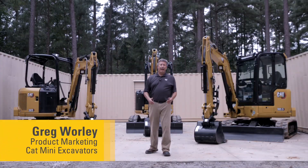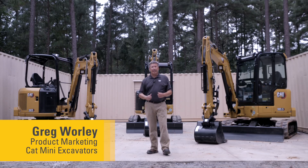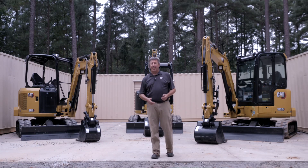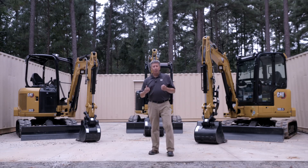Hi, welcome to another how-to video when we look at CAT Mini Hydraulic Excavators. Today the how-to question is: how do I choose the correct three-ton class machine when there are three models in the range, all within one ton of each other?